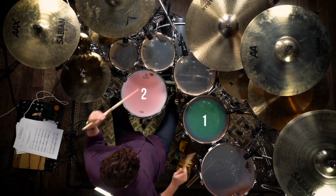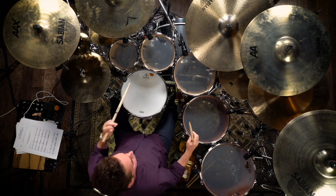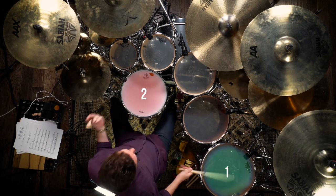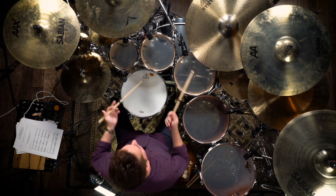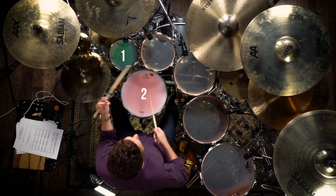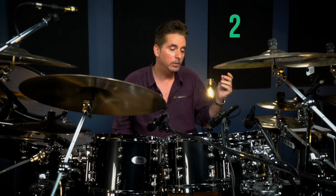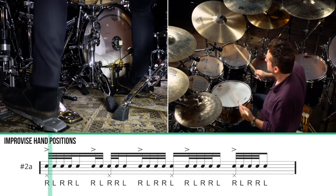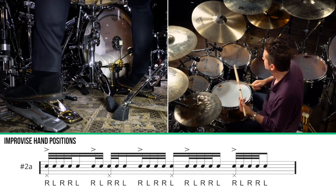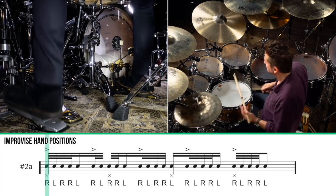When the floor tom hits it's going to be a left flam. This way doesn't sound good to me — I want it blah blah. The higher toms will always be a right flam. You can do this — it works nicely in the four-over-three polyrhythm. We went over: one, two, three, one, two, three, four, one, two, three, four, one, two, three, four.